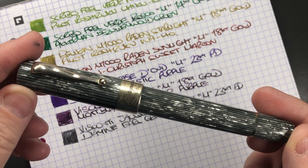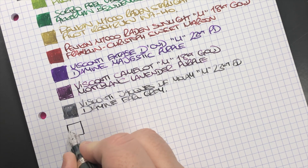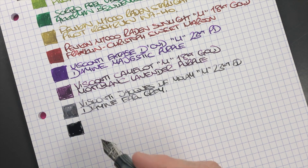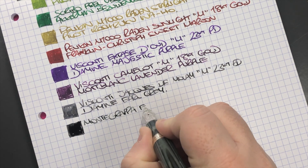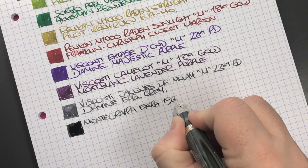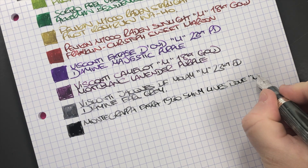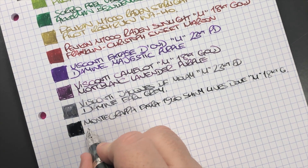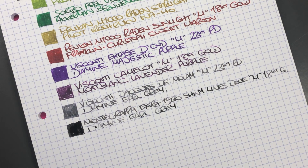The next pen is the Montegrappa Extra 1930 Shiny Lines Dove — here's an ink swatch. This one is actually a lot wetter than the Visconti, as you can see. It's a medium 18-carat gold nib, and the ink is also Diamine Earl Grey. You can see the slight color difference between the two nibs writing the same ink.